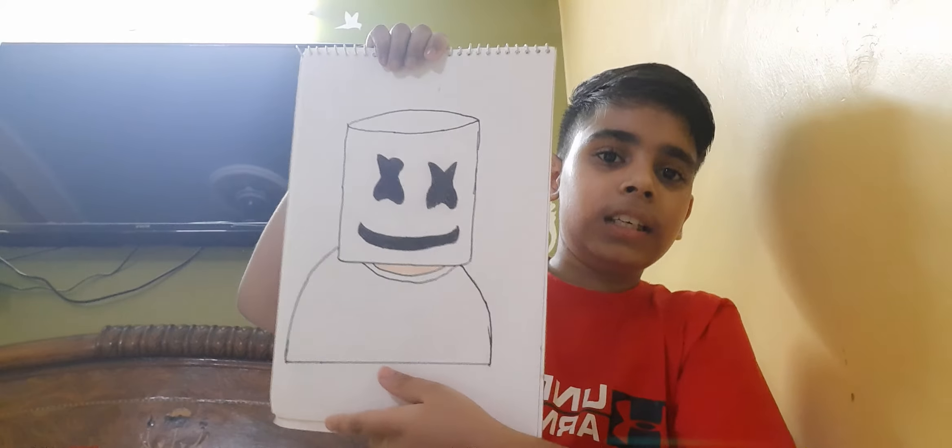Who likes Gohle ji? Who likes Gohle ji? Please like this video. And this is White Guru ji. And then — do you know Marshmallow? If you don't know, then see — this is Marshmallow. This is made by me.